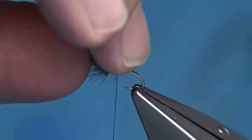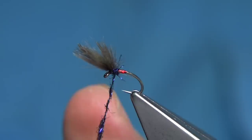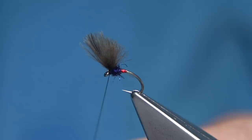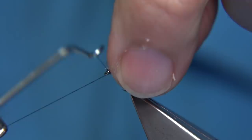Then we get our dubbing — this is the UV black. We start at the back, just come in, working towards the eye. You can tie these up really, really quickly. Think about putting varnish onto the thread, then put in the finish. Just lift the CDC out of the way.